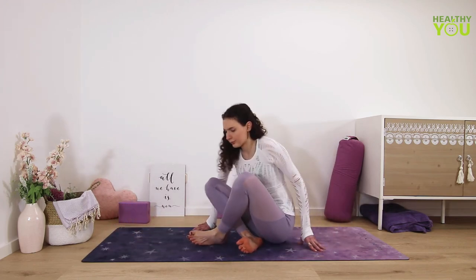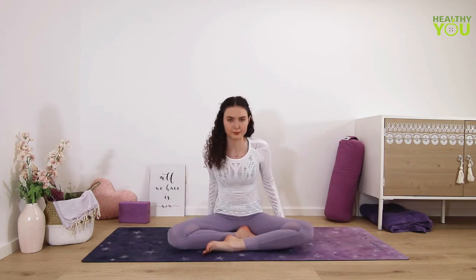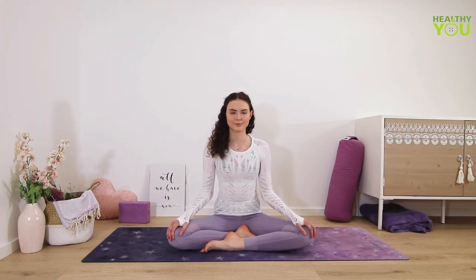Now come into a comfortable seated position, or kneeling — whatever feels more comfortable. Hands rest on the knees, eyes close. Notice if you feel any difference as opposed to when you first started this practice.